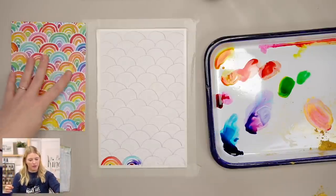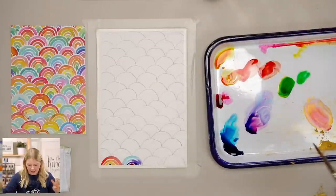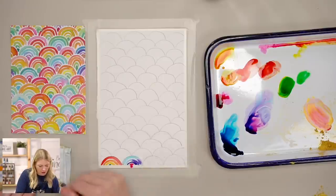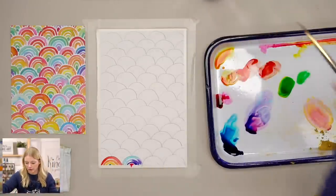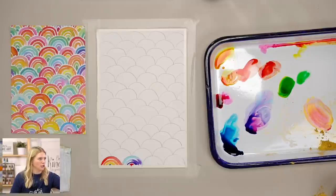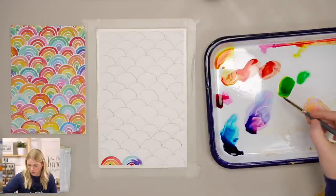I switched it up a lot because I wanted to play with all the different combinations. You can customize it to a specific color palette — if you're making this for someone whose favorite color is sunset orange, focus on yellows, oranges, and reds.